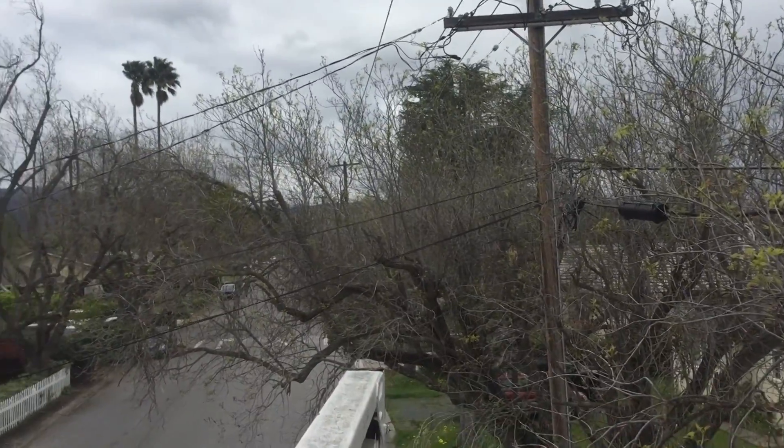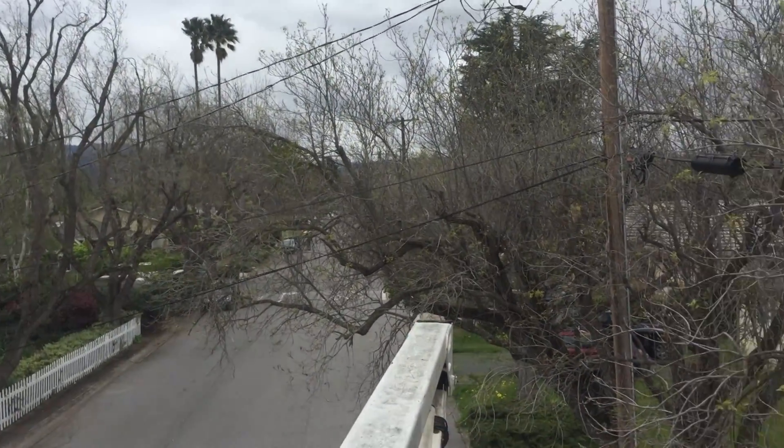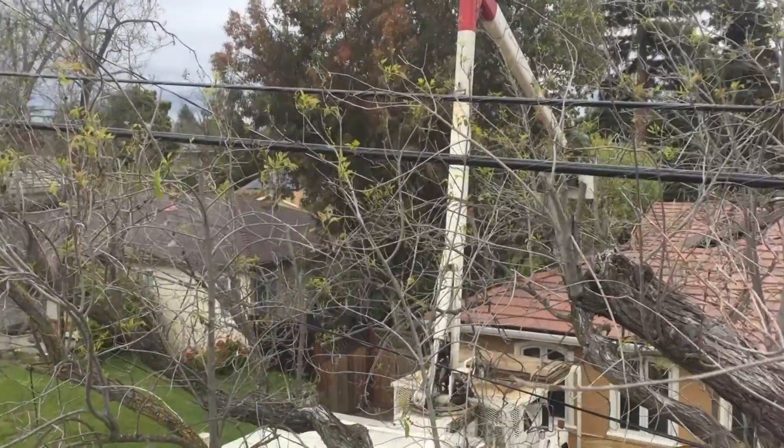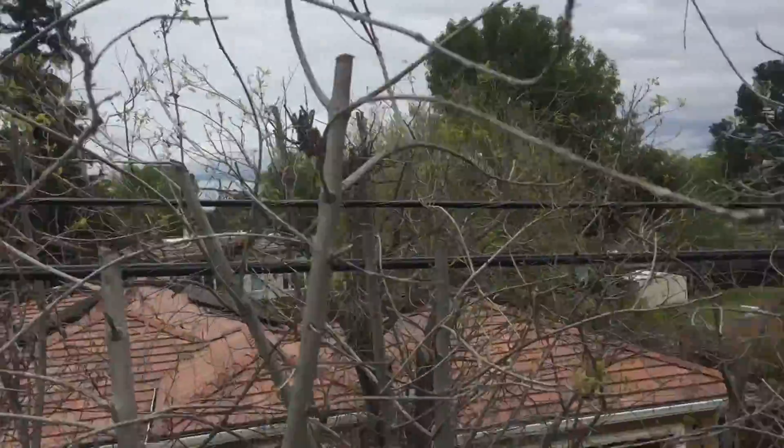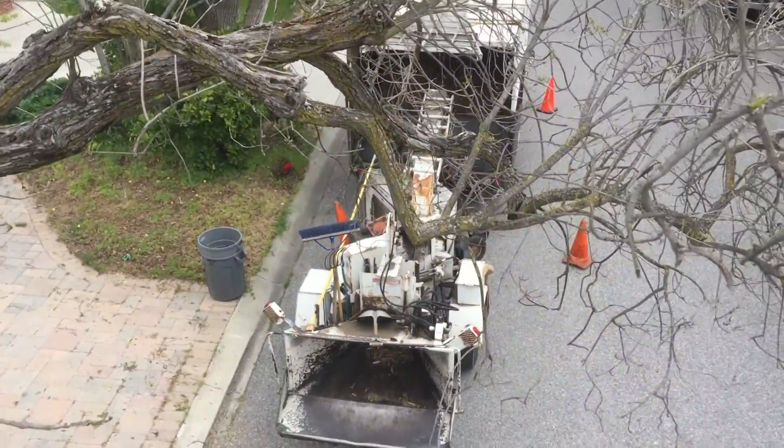You can see the power company comes along and whacks every single one of these trees in this neighborhood. The ones across the street are butchered as well, which is interesting — and there's no power line there. There's no justification for the improper pruning other than the fact that a lot of people don't know any better.